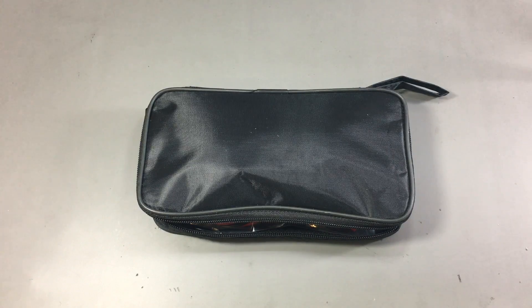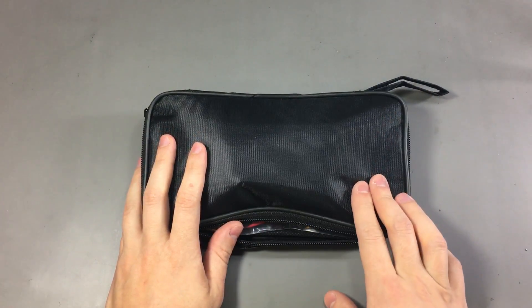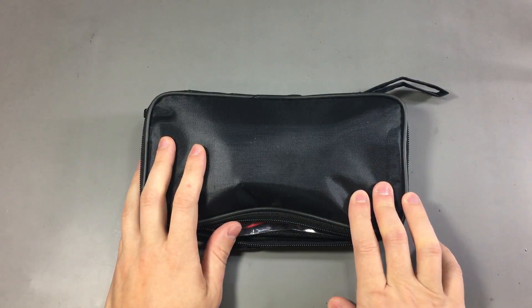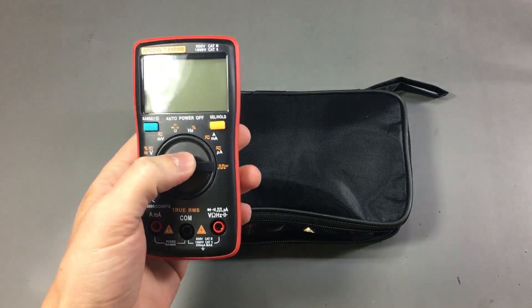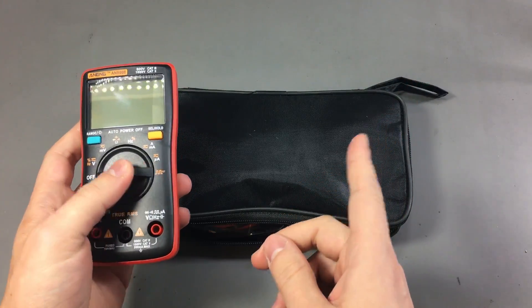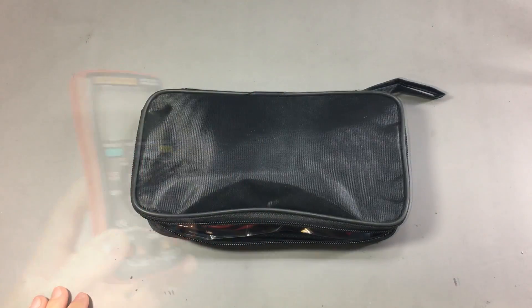Welcome to a new Vollog. Today we are taking a look at the Anang AN8009. This multimeter was donated by a viewer of the channel who wanted to see a review of this meter. Donations are welcome through the PayPal link which you can find on the channel homepage. In Vollog 114 I reviewed the Anang 8008 and said it's probably the best $25 multimeter you can buy. There will be a link on screen so you can check it out — I'd recommend watching that first to better understand the differences between the two models.